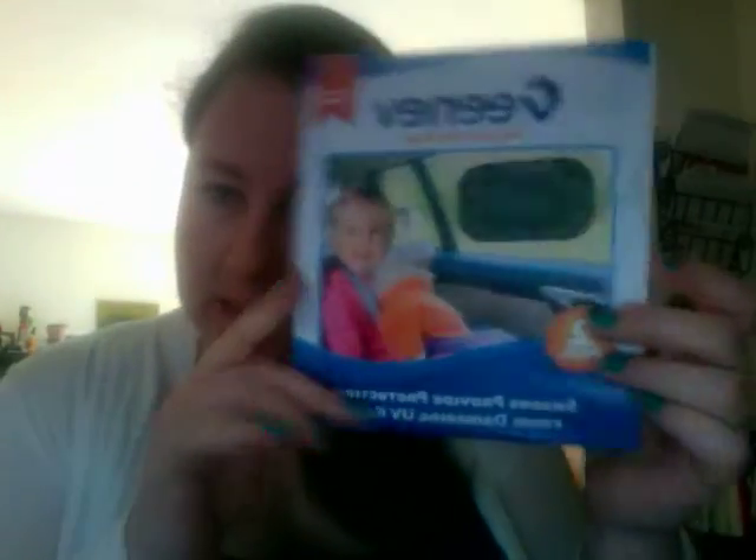Hi, Sari here. I'm doing a product review today on the Gene Nuvie right-of-way-to-go. Basically, it's a static cling window shade for your little one.